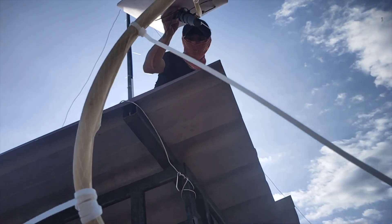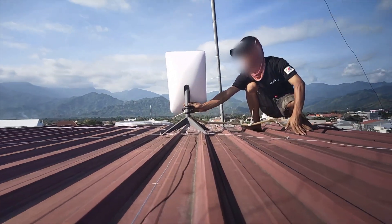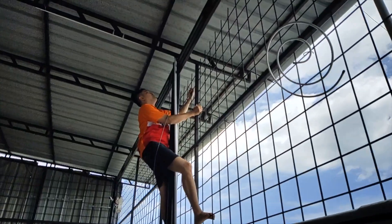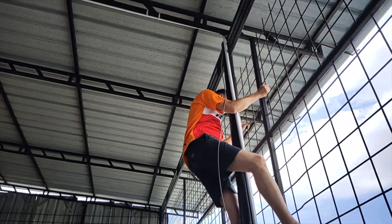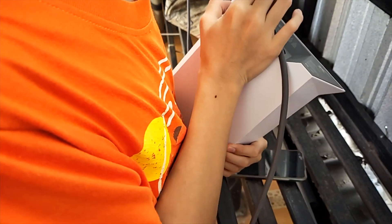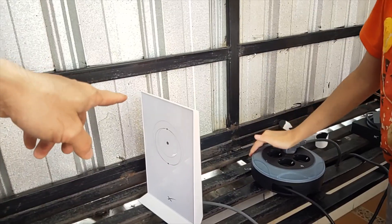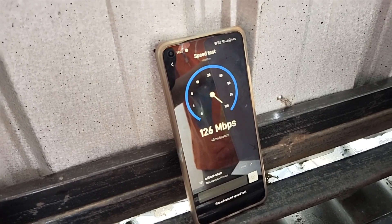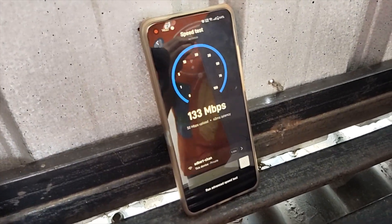Now we can install our Starlink dish on the mounting base, and it is finally installed. We are going to get our Starlink cable down to test it out. About a week later, let's get our Starlink cable down. Unpack some of the equipment from our backpack, plug the Starlink cable to the router, and plug the router into the power. Let's test it out.